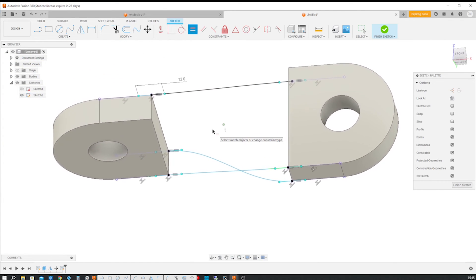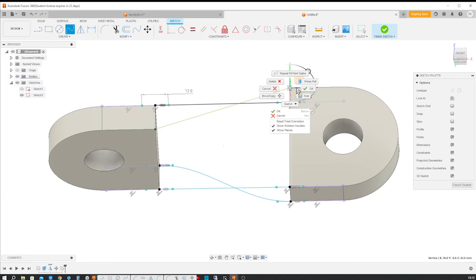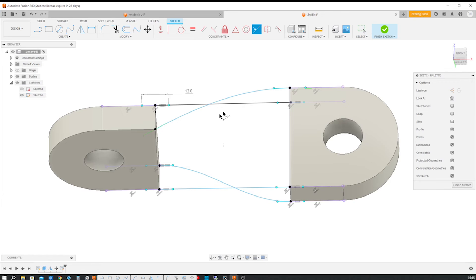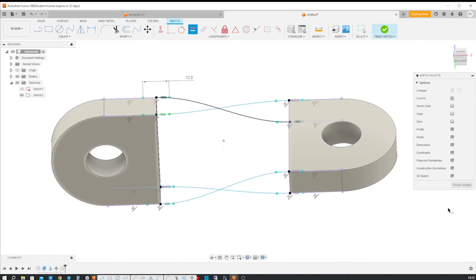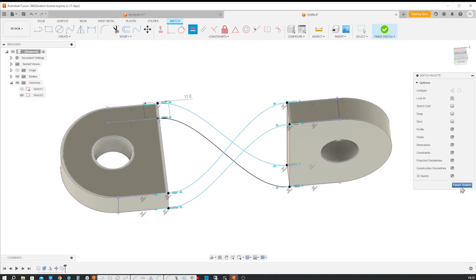One last time here. Those two. Collinear. Again here. Equal and equal. Everything's fully defined. Those are our four splines.